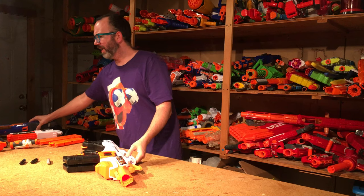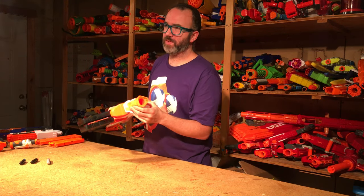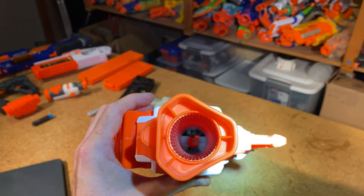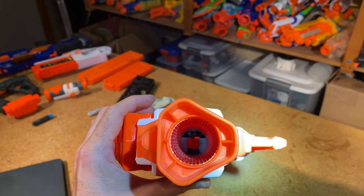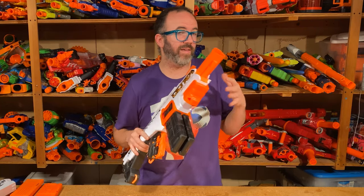Out of Darts and others have mentioned Ultra flywheel misalignment in previous blasters. I looked down the barrel on this one — the flywheels seem pretty well aligned, maybe a little bit off on one, but well aligned with the dart path. I definitely didn't notice any misfires or problems I would usually attribute to wheels being out of alignment, though if I aligned them perfectly it might perform even better. Maybe a test for later.